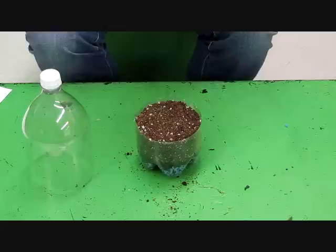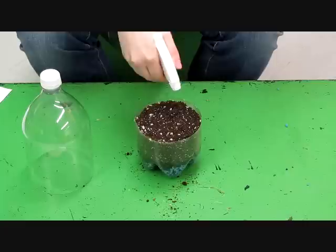My soil is a little dry, so I'm going to add some water. This helps while planting and keeps the dust down. You don't have to do this if you already have nice moist soil.